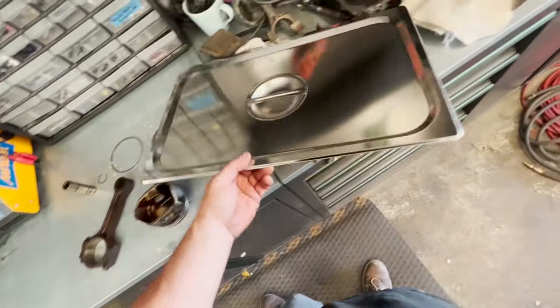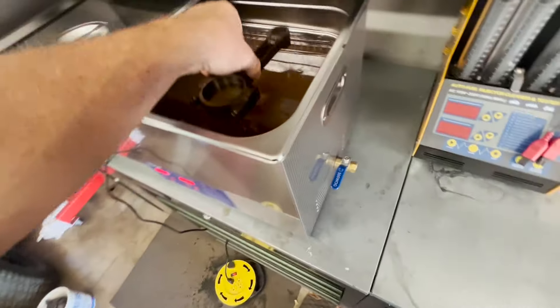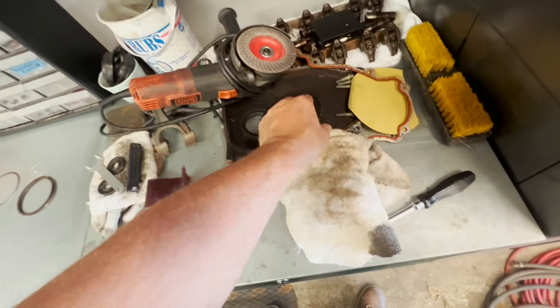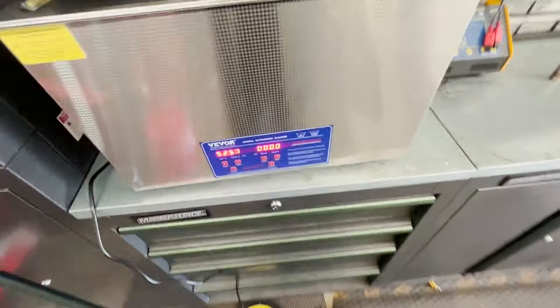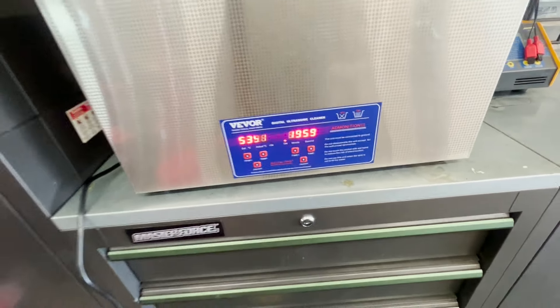Just for grins, we're going to throw this rod and piston in here and see what it turns out like. I'll set this down in here, and then I've got this old timing chain gear — we're going to throw that down in there too. We'll run this for probably 20 minutes — the temp's up there pretty good.